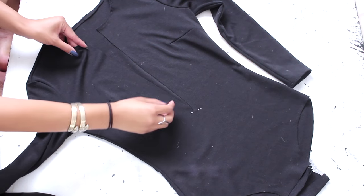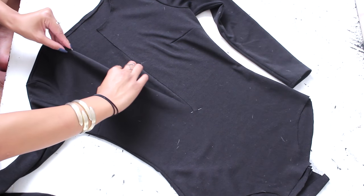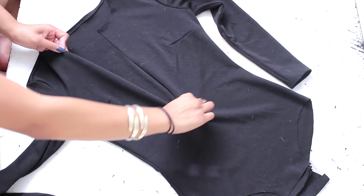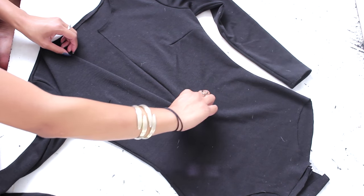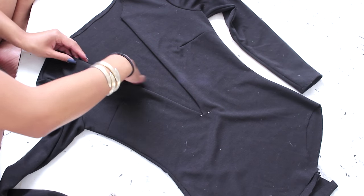Next, you want to fold in the flaps to create your V. I didn't show it in this clip but I will in the next one. You want to start the fold all the way up top where the shoulder neck area is, and you want it to taper down all the way to your point. Then pin it.